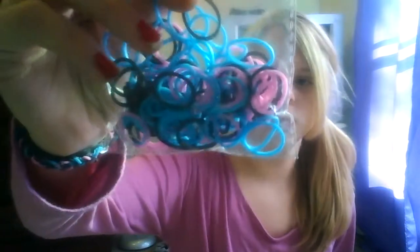So what you're gonna need is yellow, any kind of blue, and some rubber bands. I'm gonna use pink, black, and blue.